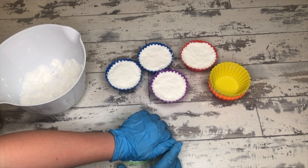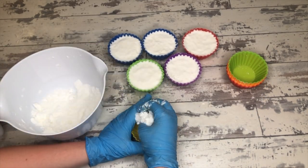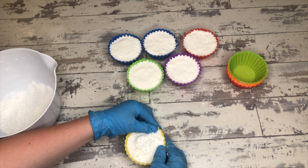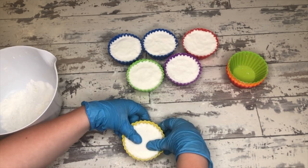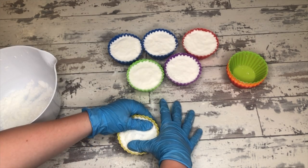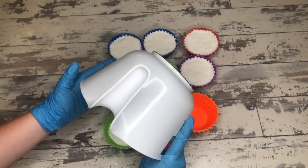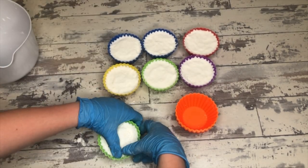Once these are all put into the molds, they're going to have to set up overnight before we can remove them. All the water needs to find its pieces to bind to so it can get really hard before you take them out of the silicone mold. Otherwise you're going to end up with a fragile bomb. Nine times out of ten, I end up breaking or cracking the bath bomb if I take it out too early, so we will be letting them set up overnight.